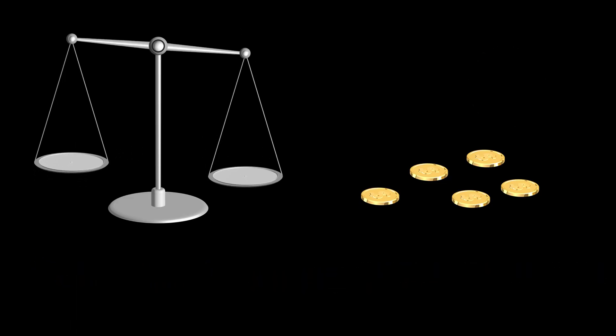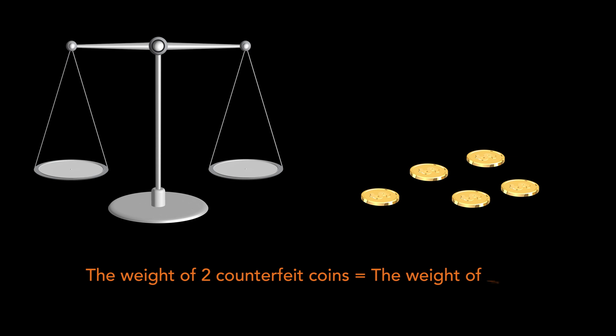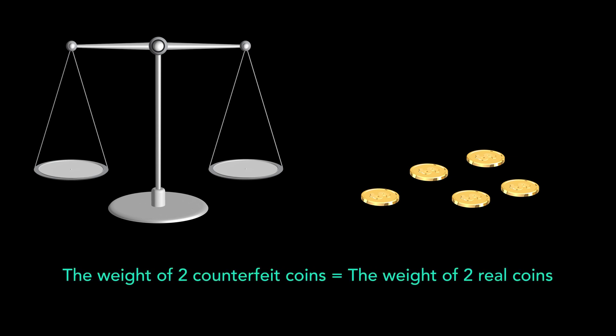We know that one of the counterfeit coins is lighter than the real one and the other is the same amount heavier than the real coin. This means that the weight of two counterfeit coins is equal to the weight of two real coins. This fact is important.